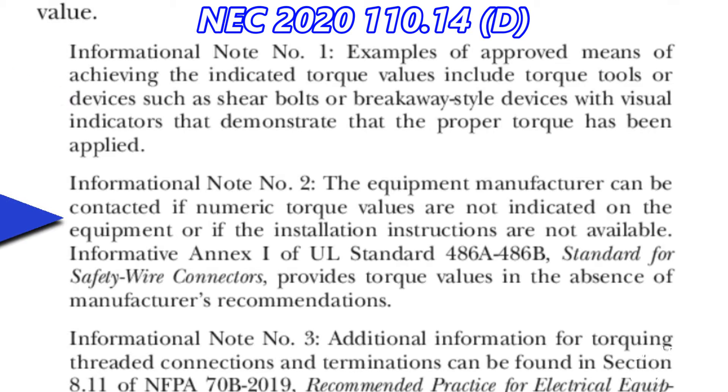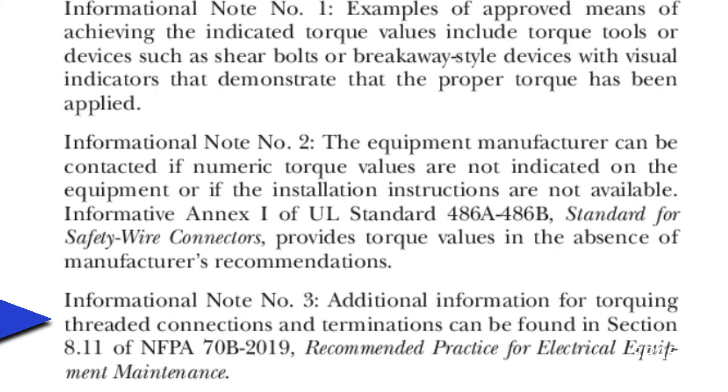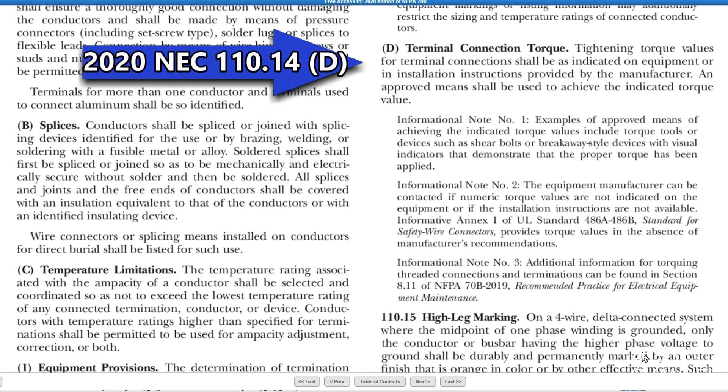Informational note number two gives you the name of a publication which provides torque values in the absence of manufacturer's recommendations, and informational note number three gives you another publication for getting torque values.